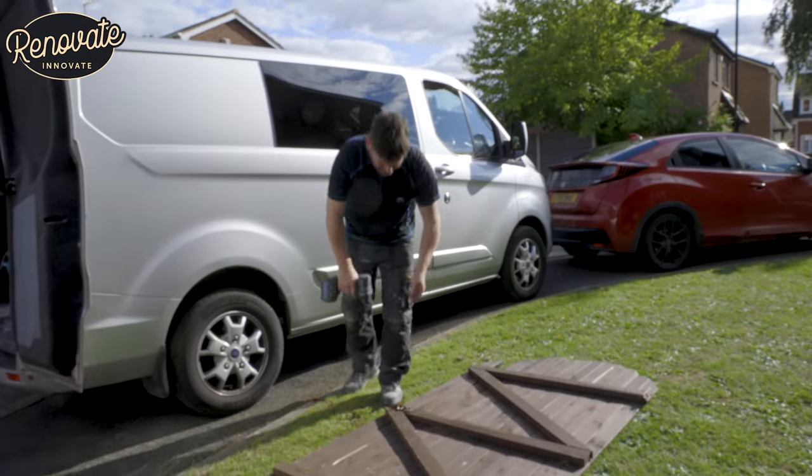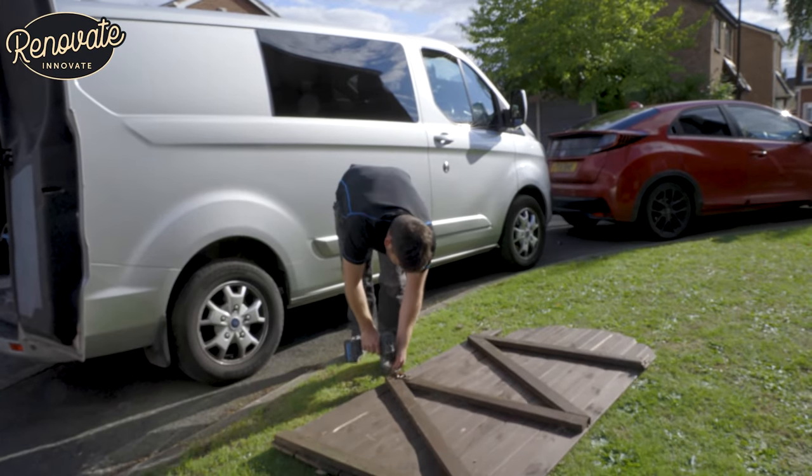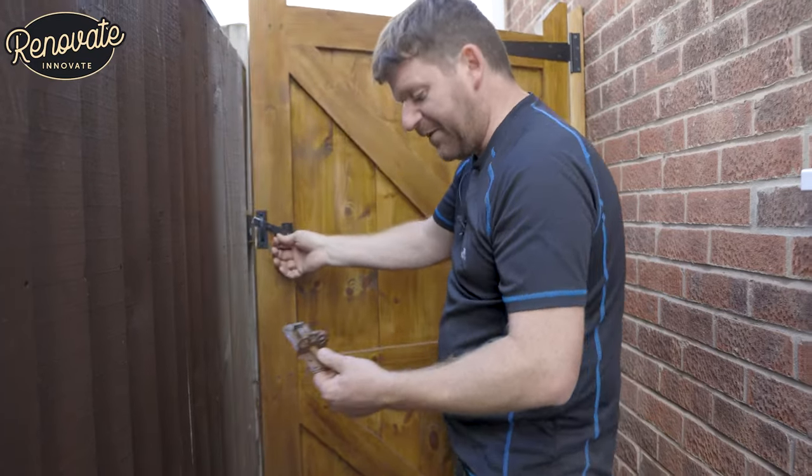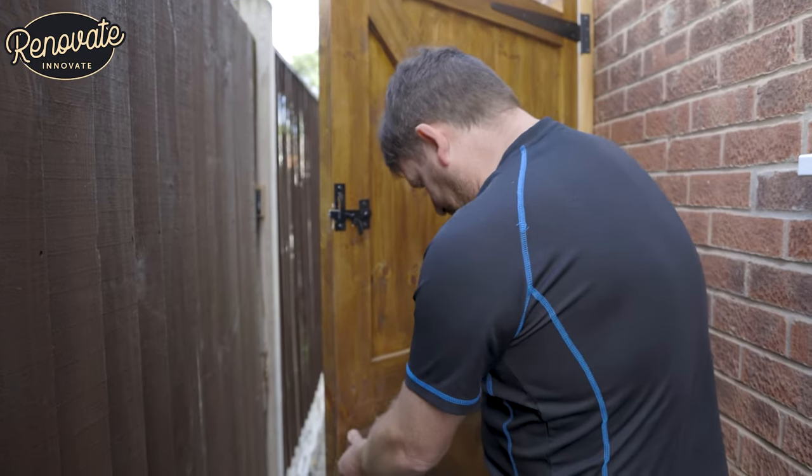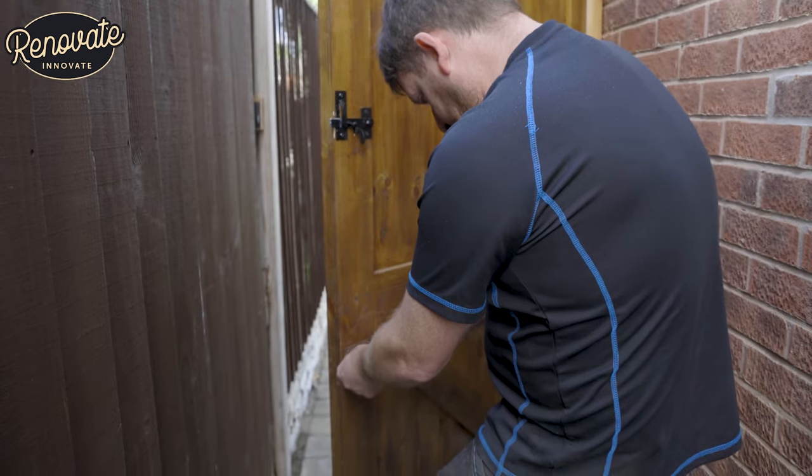We've found a bolt on the customer's gate, and they want it back on here. So we're going to put it on.